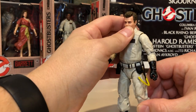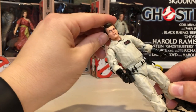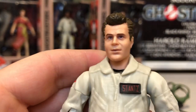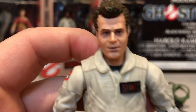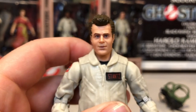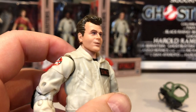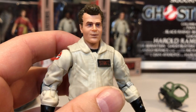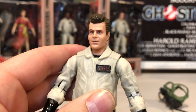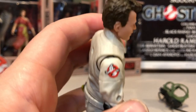The Dan Aykroyd head sculpt has been a hit or miss for a lot of toy makers, but this one looks pretty good. Let's take a close look at the Ray Stance — or the Dan Aykroyd — likeness. Yeah, that's not bad at all. The eyes look great. The kind of slightly furrowed brow is awesome. I think that's a pretty good head sculpt.